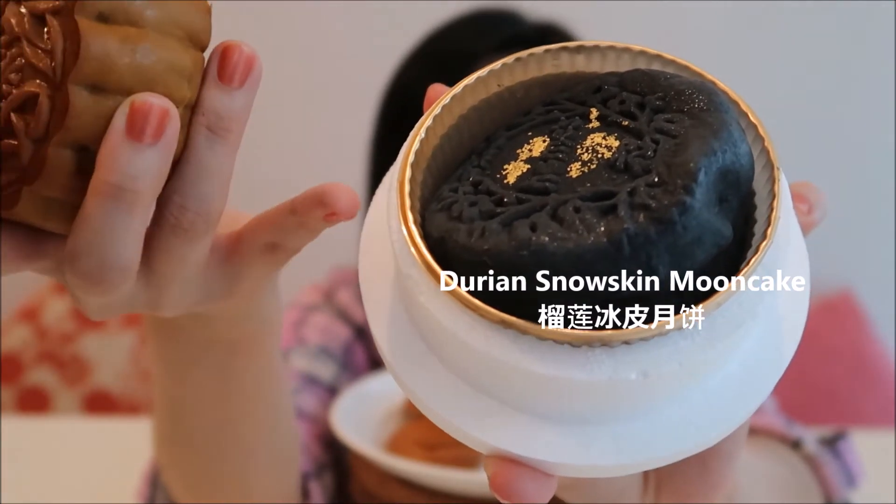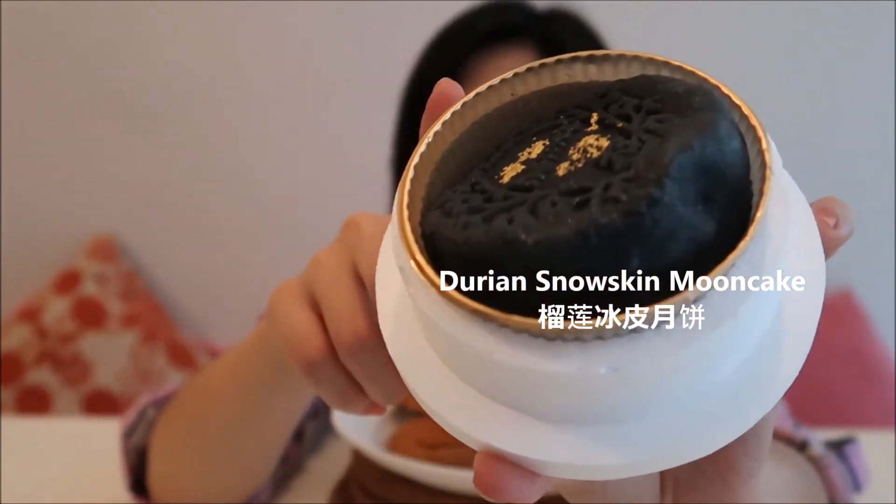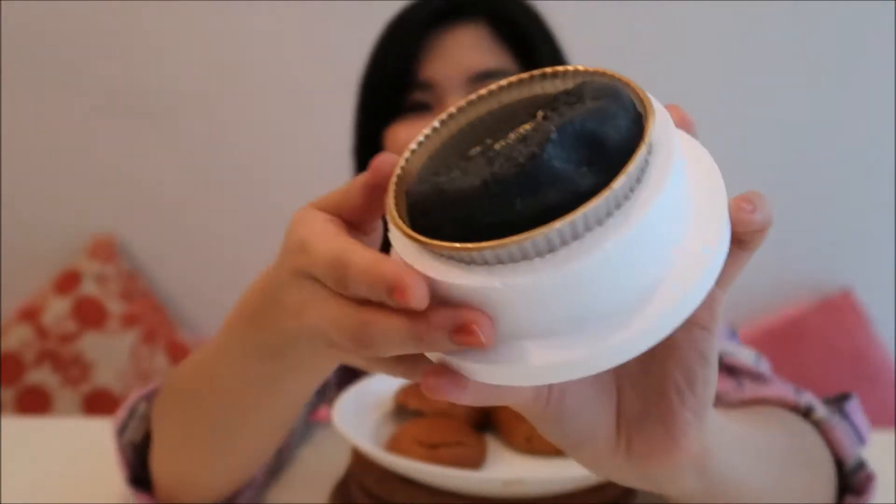This is the frozen kind of moon cake, and this is the durian flavor. I love durian so much — sorry guys if you don't like durian, but you can't smell it through the camera. It smells so good! I love it. I'm going to freeze the frozen moon cake first because I don't want it to melt.